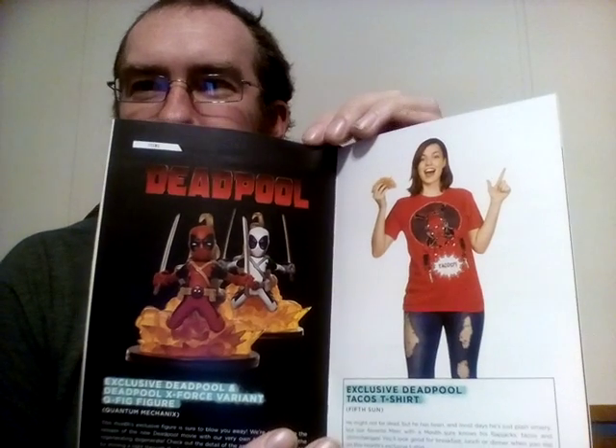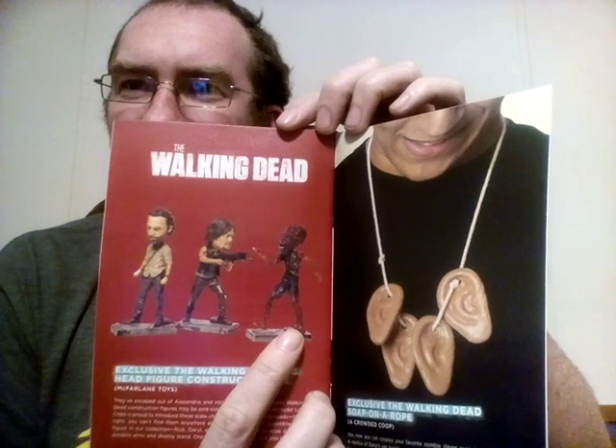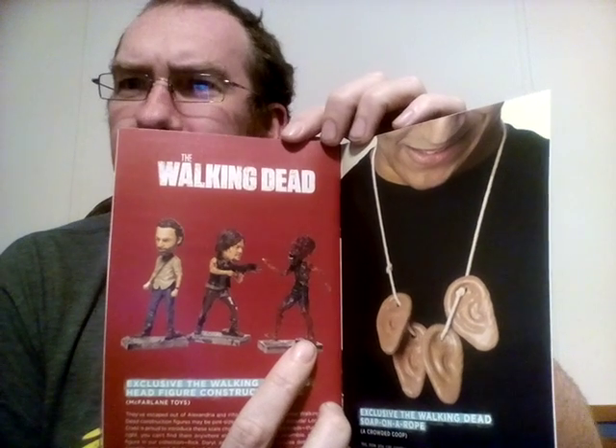The Deadpool exclusive — the X-Force figure. They're selling them on their website and talking about a t-shirt. Yeah, that's the one I got right there. I can tell because the arms are clear. Pretty cool-looking zombie, I have to say — it looks kind of torched or something.